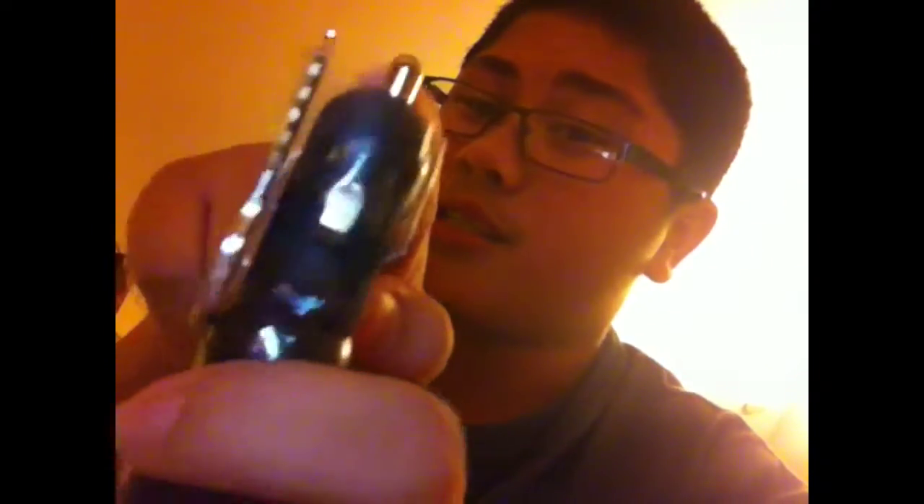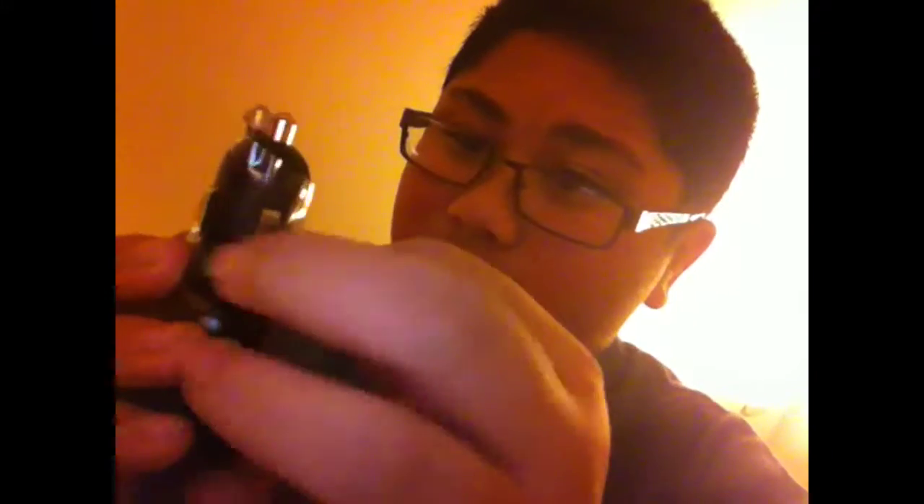So what you actually want to do first is you actually want to tape your key at the same height as this little metal part right here in your car charger. You're going to be needing that same height as that one.